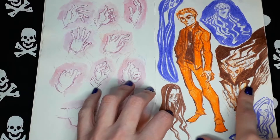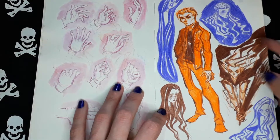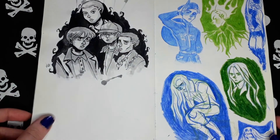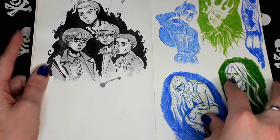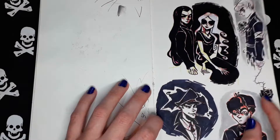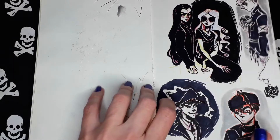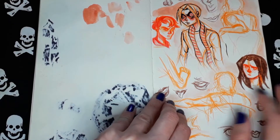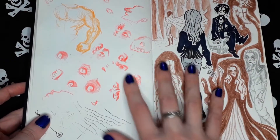I was playing with shapes here, and also experimenting with colors. This is a fan art of Stranger Things. And again, these were my old characters inspired by the world — a lot of different sketches.